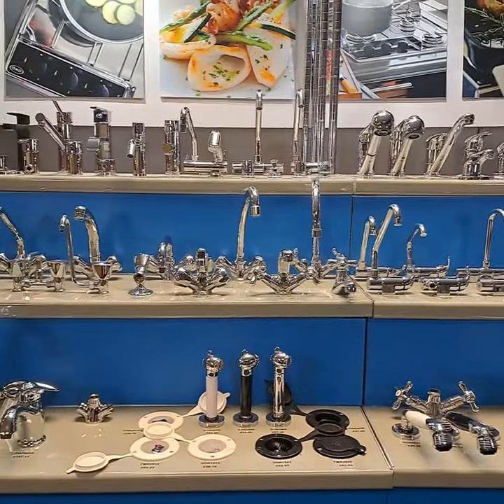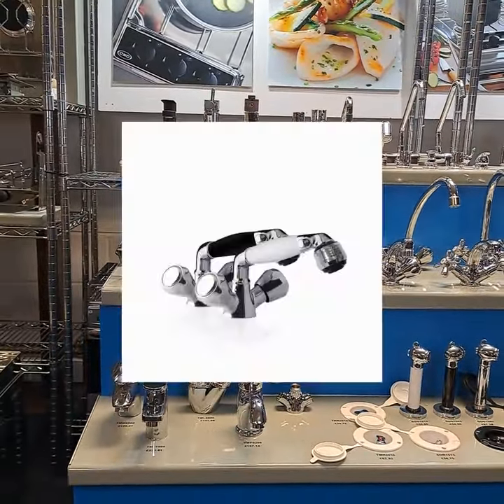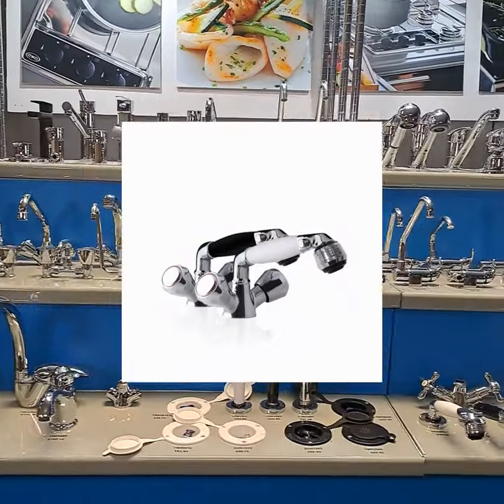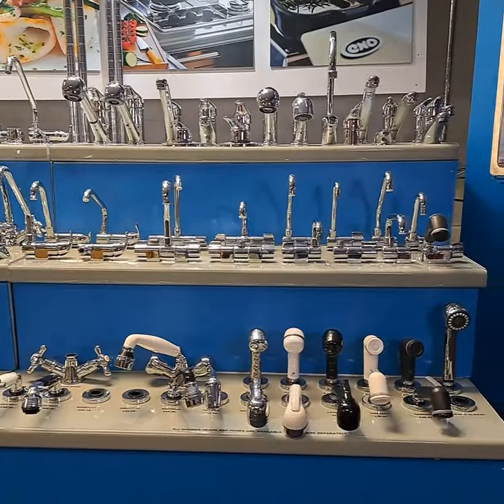Many British classics such as Moody, Westerly and Sadler are fitted with Barker taps. We still carry the same twin-handled mixers so if you want to keep the traditional look without having to rebuild your countertops we should be able to help.